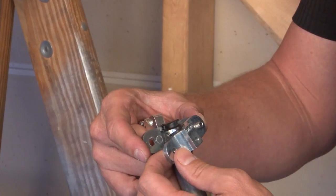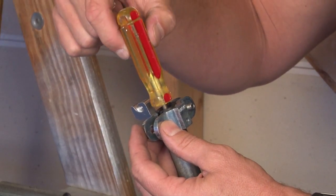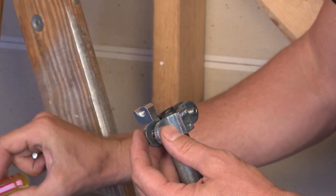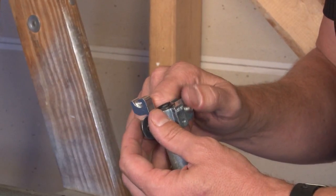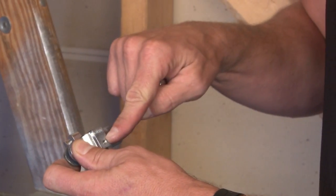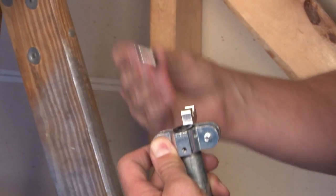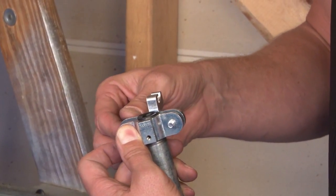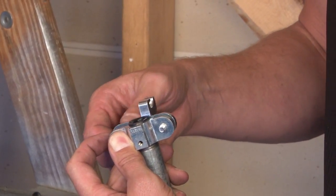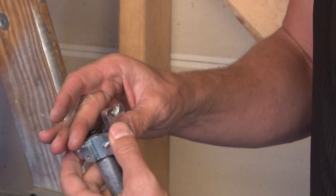So the wires can stay inside the pipe — if that represents the wires, they stay on, and it fits snugly. There are several different locations that the grounding lug can be positioned on, both sides of it. It then screws and clamps together perfectly tight, ensuring a perfect bond every time with two screws.